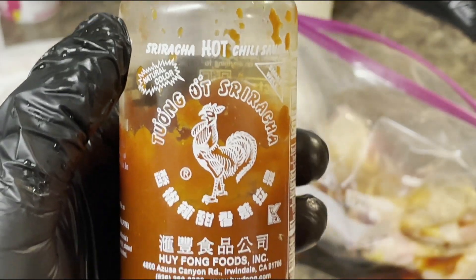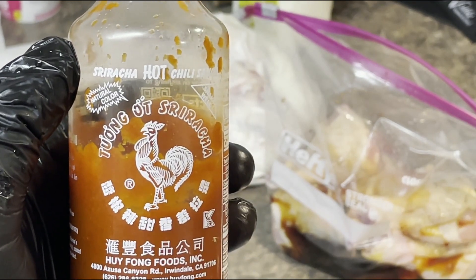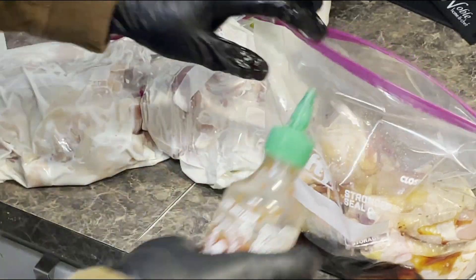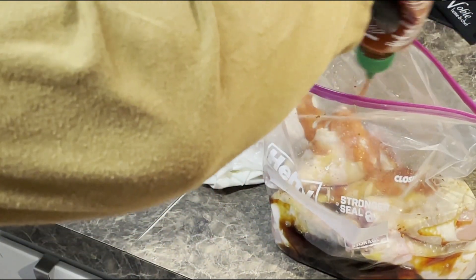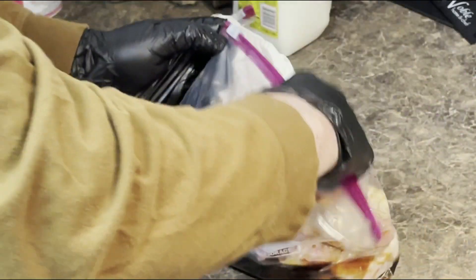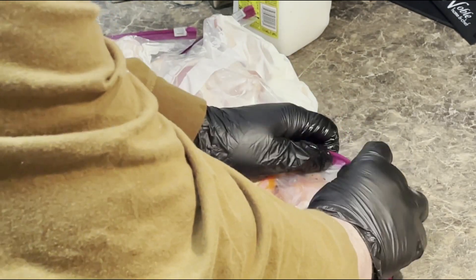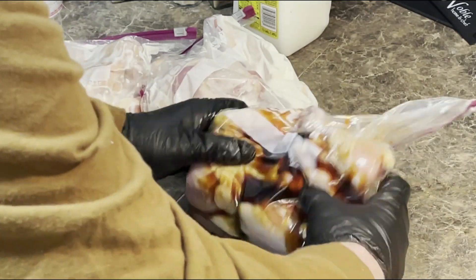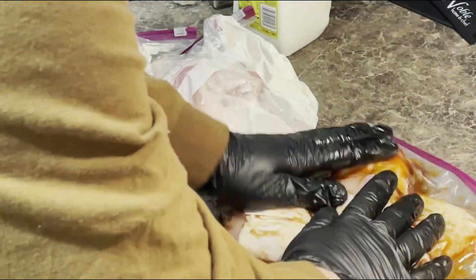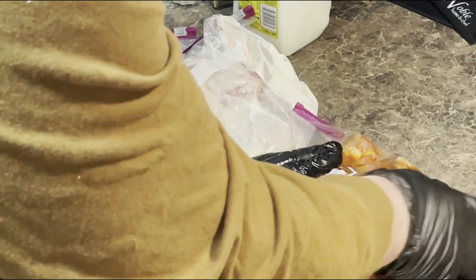Then some sriracha hot chili sauce. And then I write the date on them so I can tell how long they've been sitting in the refrigerator marinating.